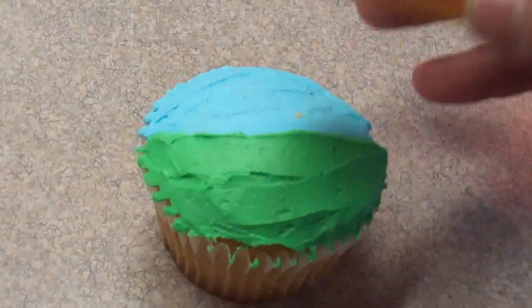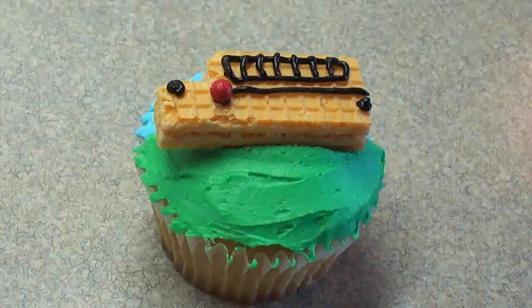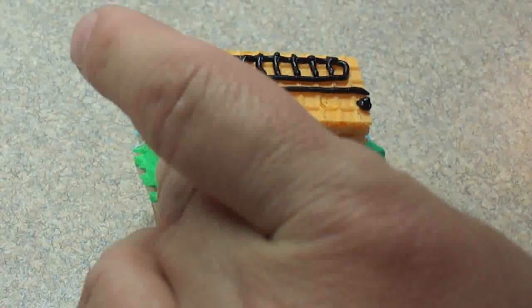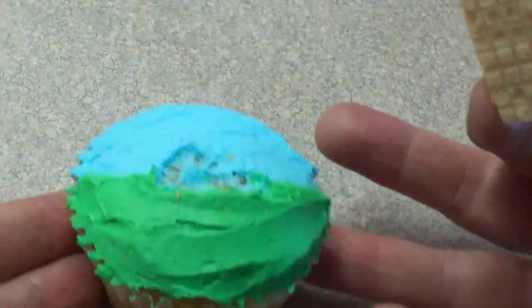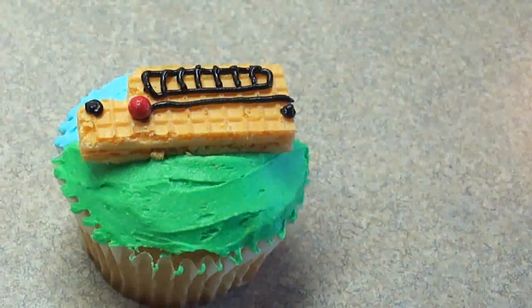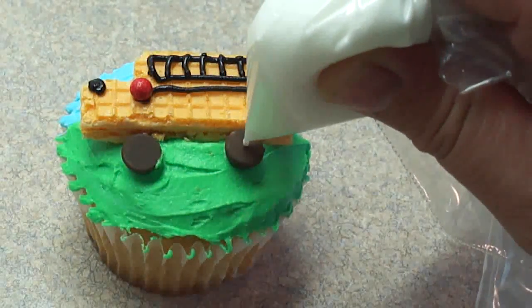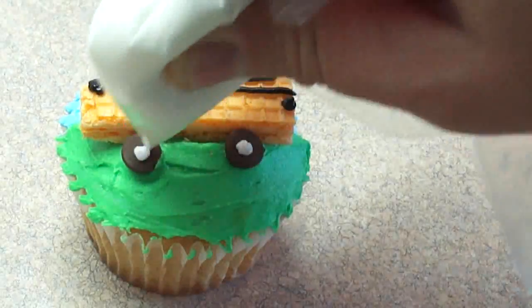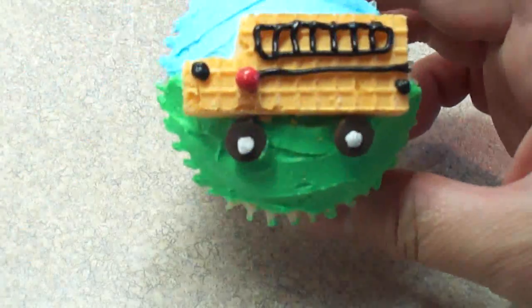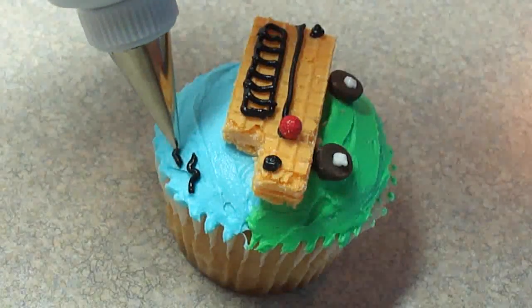For the little red stop sign on the side of the bus, I'm using a little red candy. I'm adding a headlight and a little tail light as well. Then place it on top of the cupcake. When I started adding the chocolate chip wheels, I realized the bus seemed to be a bit too high. So I just removed one of the layers of the cookie — those cookies separate quite easily into layers. I removed the bottom one and then added the two chocolate chips for wheels. The wheels looked a lot better with a thinner school bus. Make sure you separate the cookie before you put all the details on it — it'll certainly be a lot easier.